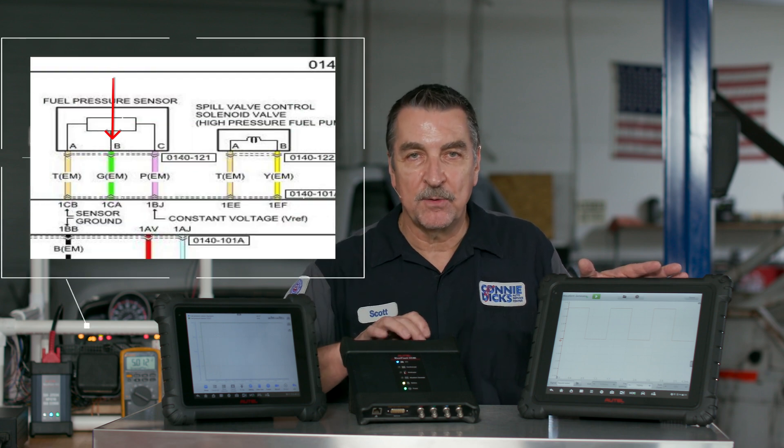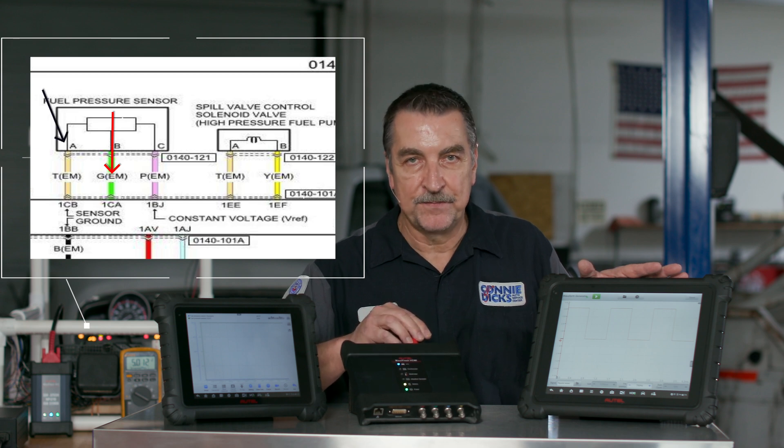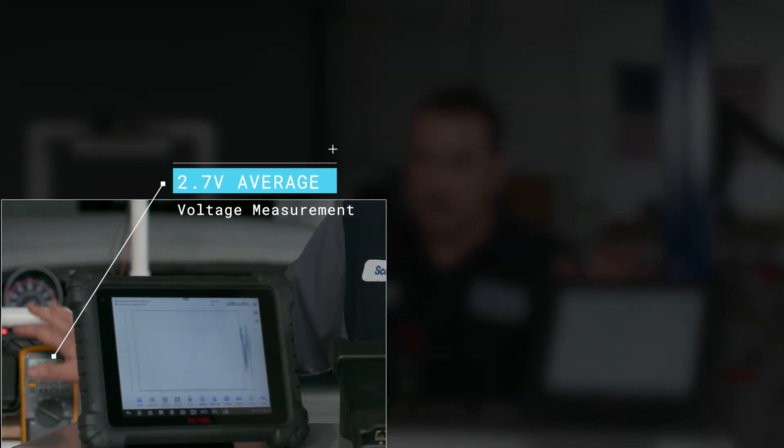One way is to use the signal generator by attaching the leads as follows: red goes to the signal wire, and black goes to either the signal ground or chassis ground. From here, we can attach a voltmeter, which displays an average of the voltage. We can then match the voltage level — 5 volts in this case — and manipulate the signal by varying the duty cycle. With a 50% duty cycle, we would expect to see about half of the reference value, which is what we do have here.